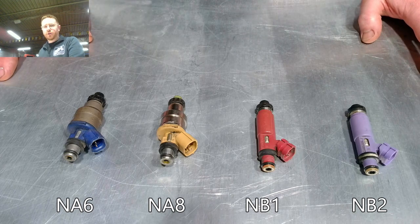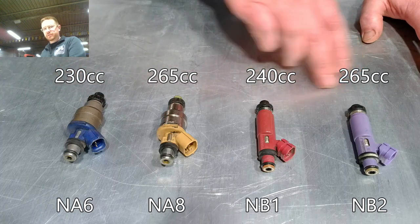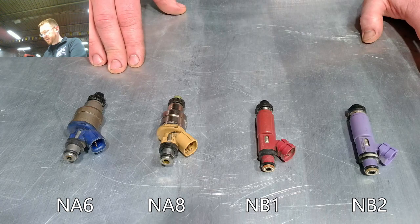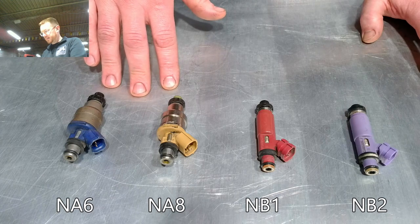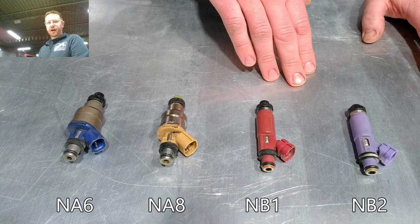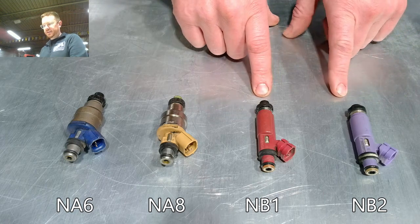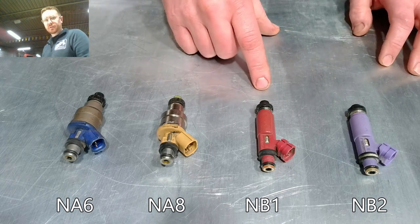All the flow rates are measured at a standard pressure of about 43 psi, so these are each going to give the listed flow rates at that specific pressure — that's generally a standard when looking at injector flow rates. It is worth noting that on the NAs they run very close to that fuel pressure, but on NBs they actually run closer to 60 psi. The flow rates will functionally be slightly higher in the NB because they're running at higher pressure, and the design of these injectors is slightly different in that they do prefer the slightly higher fuel pressure because it gives a better spray pattern.